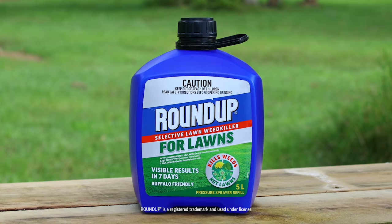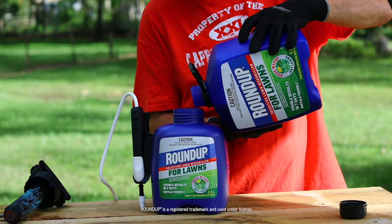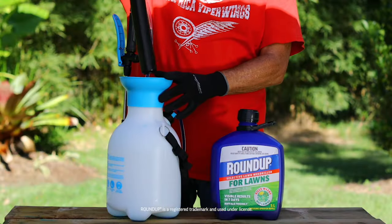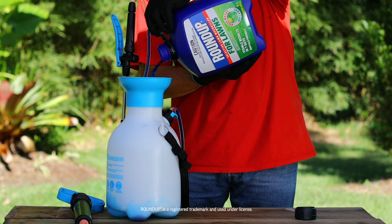Roundup for Lawns also comes in a 5.0L refill. To refill the 2.5L pump and go pressure sprayer, simply turn the handle anti-clockwise, remove and refill. For larger lawns, you can fill your own 5L sprayer with Roundup for Lawns — simply follow the instructions provided by the garden sprayer manufacturer.